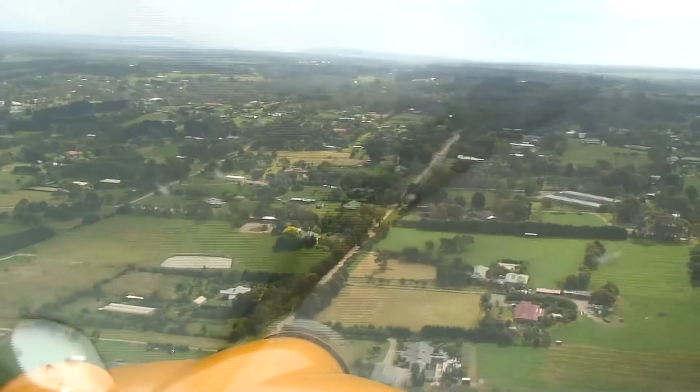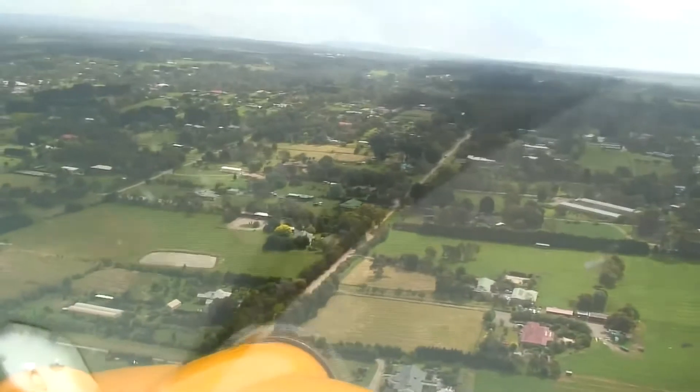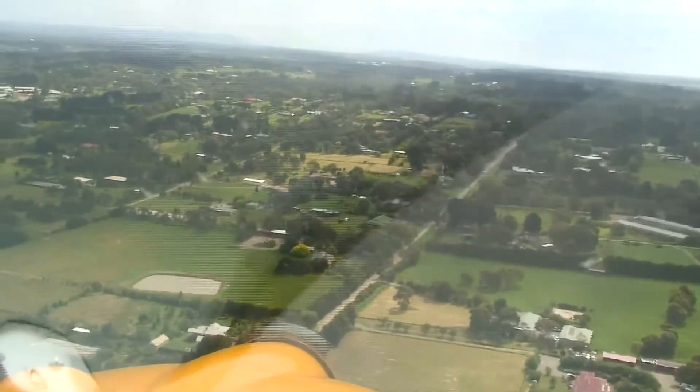We're going to turn onto final deliberately a little bit on the high side to demonstrate the sideslip when we get near the runway.